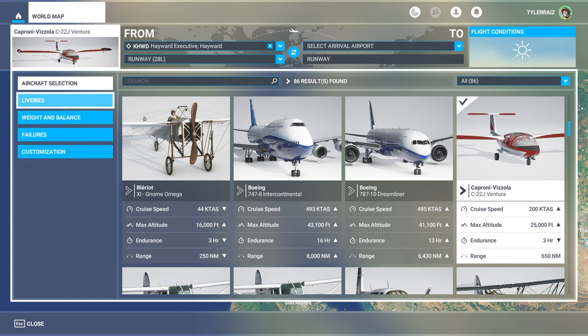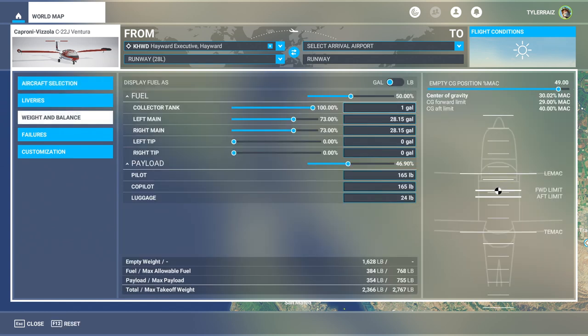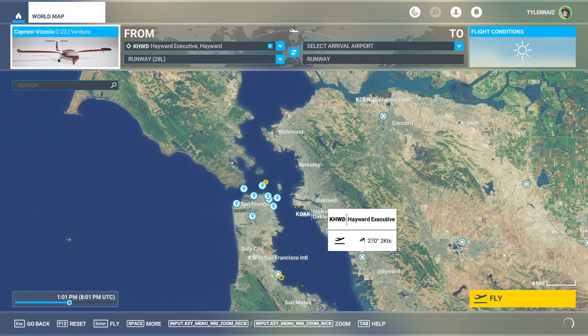They are all fairly cute, though. We have the ability to top it off, and I noticed that the maximum payload adjusts as we increase the fuel load, which is interesting. Two fair-sized people plus luggage is possible with a full fuel load, so that's nice. The collector tank is interesting. We will fly around the bay area for a little bit and take a look at it.